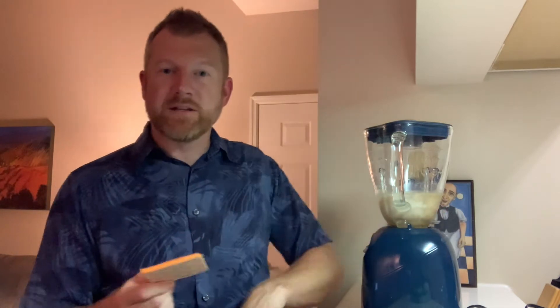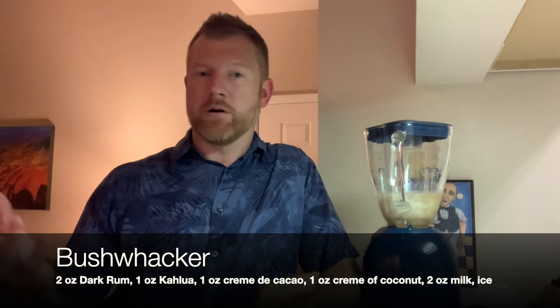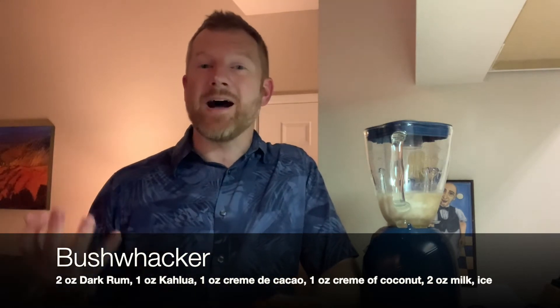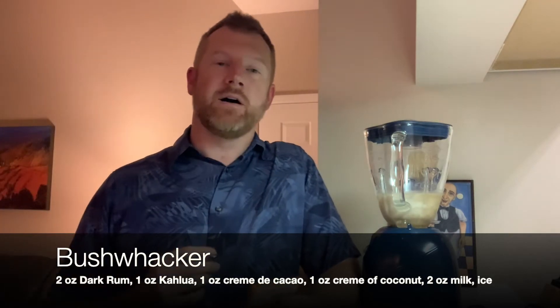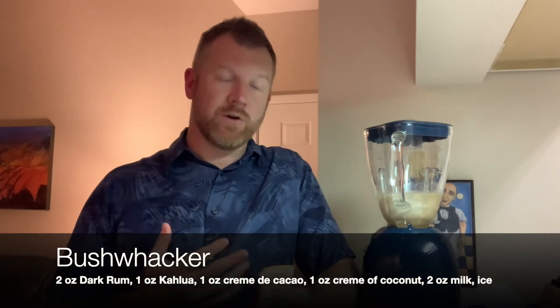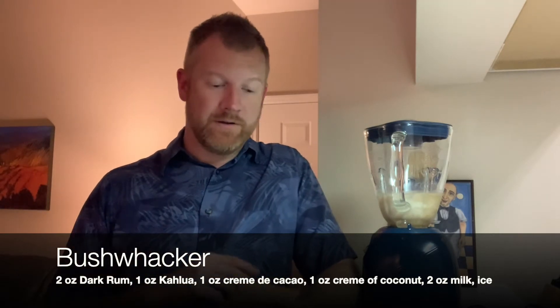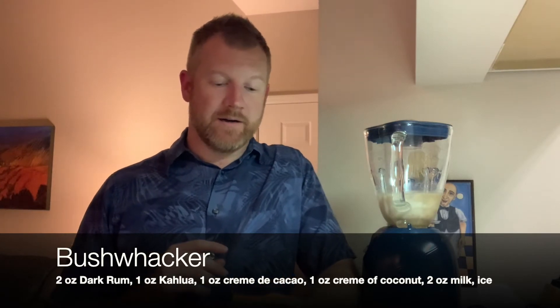So what's in it? It's basically dark rum, Kahlúa or another coffee liqueur of choice, and crème de cacao. Now the recipe calls for dark crème de cacao, but I only have the white or clear, so it's probably not going to turn out as dark as it would with the dark crème de cacao.